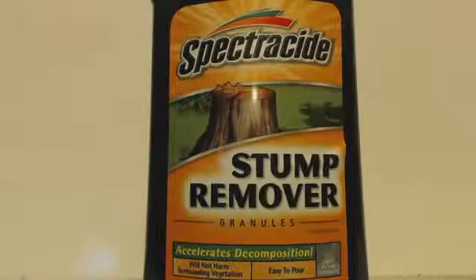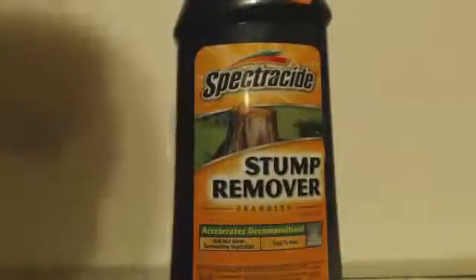So you can go to Lowe's, go to the stump remover section, and make sure that it's 100%. When you open this up you can tell it's 100% — I mean, there's no other blue crystals or anything like that. It's all nice and white. It's something you could use a lot of because it has a lot of uses.